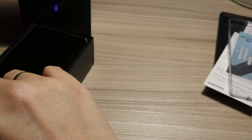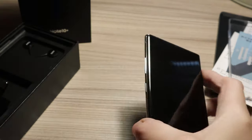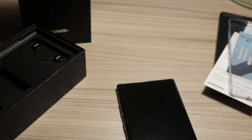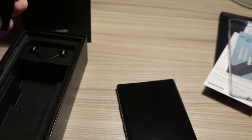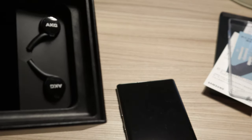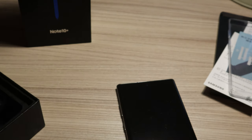Let's see the phone itself. Let's start it. These are also the charger, the charger for the stylus pen, cable for the charger, and great — as you can see — AKG earplugs.